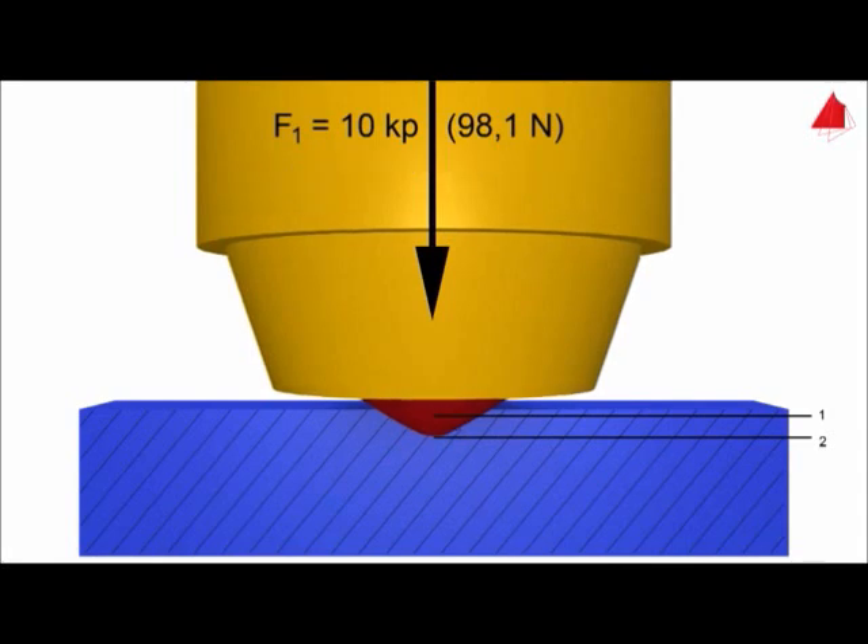In step 3, the major force is removed again. While the minor force is still acting, the permanent increase in depth of indentation E is measured.